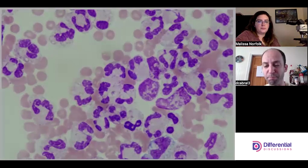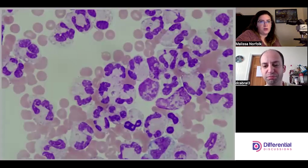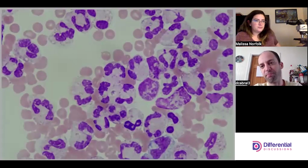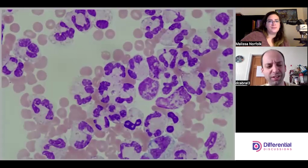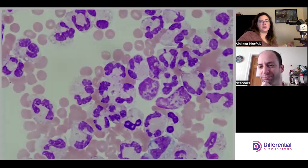We don't really see gout crystals on smears — we will see pseudogout. We don't see gout because when specimens are in EDTA, which is typically what we put synovials in, the EDTA dissolves the gout crystals. So we won't see gout on the smear, but we will see pseudogout.